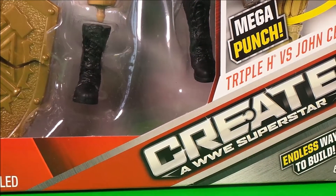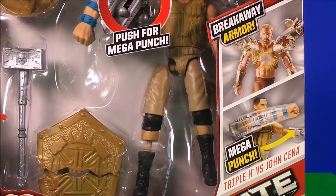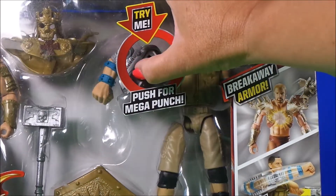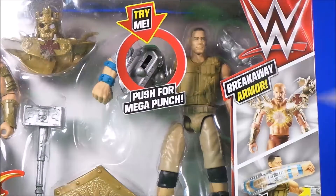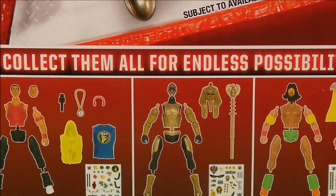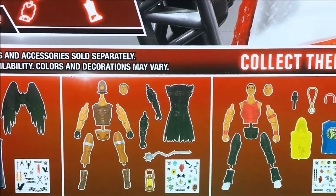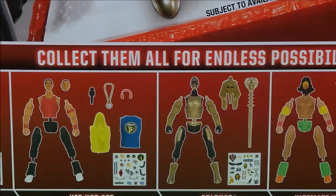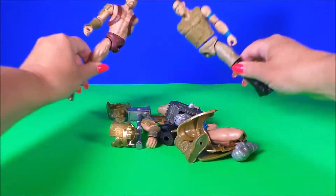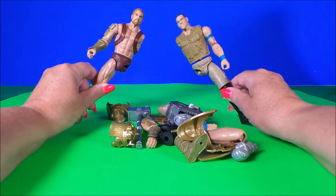Today we can create a WWE superstar — there's endless ways to build this pack. It features Triple H versus John Cena with breakaway armor and a mega punch. This set includes 25 pieces and there's so many to collect with endless possibilities. Okay then guys, we have John Cena and we have Triple H — let's make some WWE superstars!